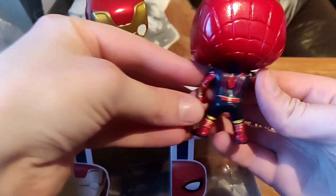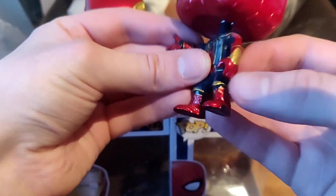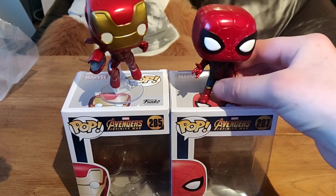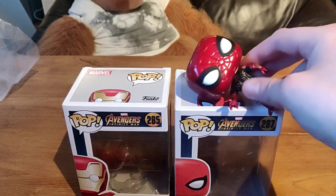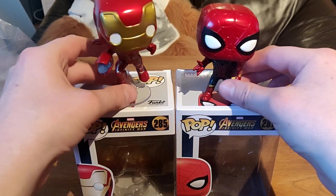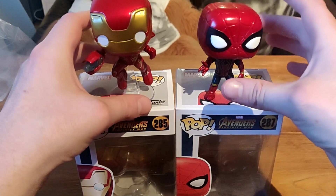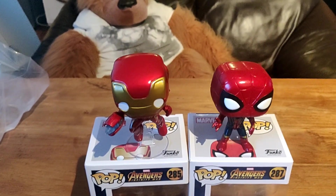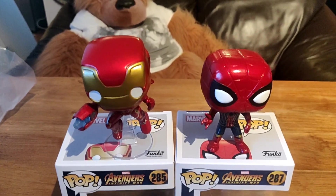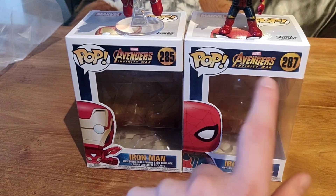And here we have the Iron Spider. Looks really cool by the way, with the emblem and the Iron Man-based design. It's a cool Funko Pop and he stands really nice. They keep falling — all my Funko Pops keep falling. It's not really balanced, but there we go. That's the Iron Man Funko Pop, Avengers Infinity War, and the Avengers Infinity War Iron Spider. I also need the unmasked version of the Iron Spider.